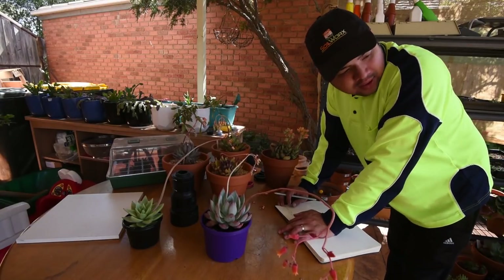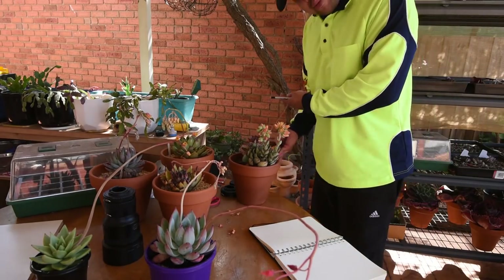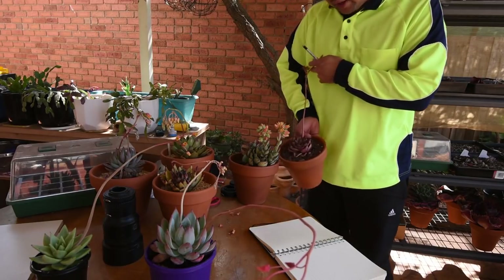I'll go around the garden and look for a pollen parent for this bella rouge. I've got something in mind — here's my romeo, and it has one flower stock left. Hopefully there's still some pollen in here.